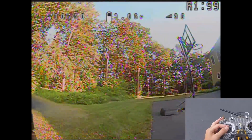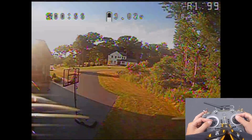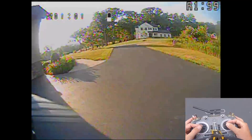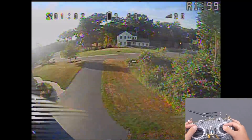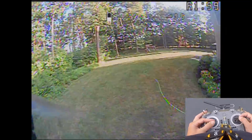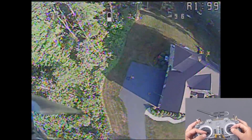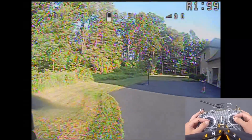We'll try that again without hitting the tree this time. Rates are messing me up. I have to say, on defaults it does pretty good. A little bit of wash, but not too bad.